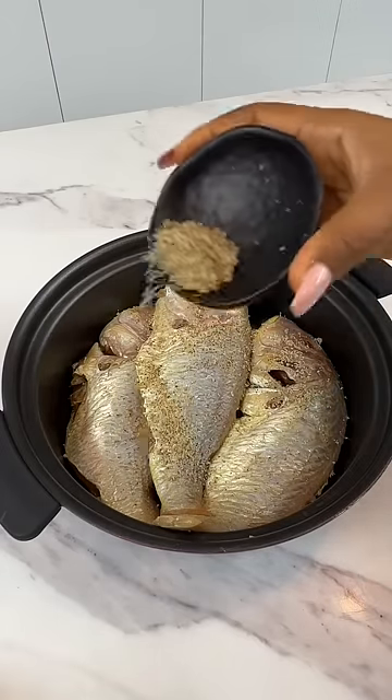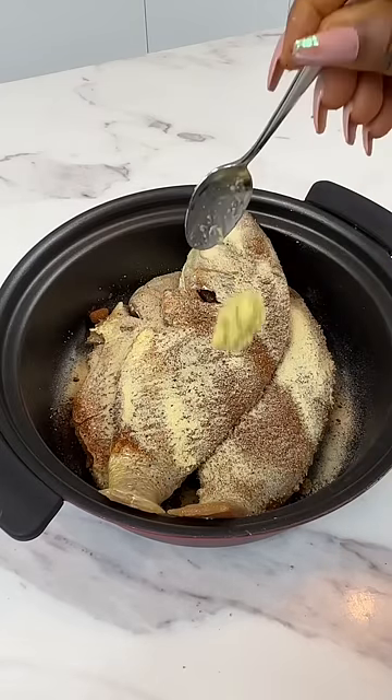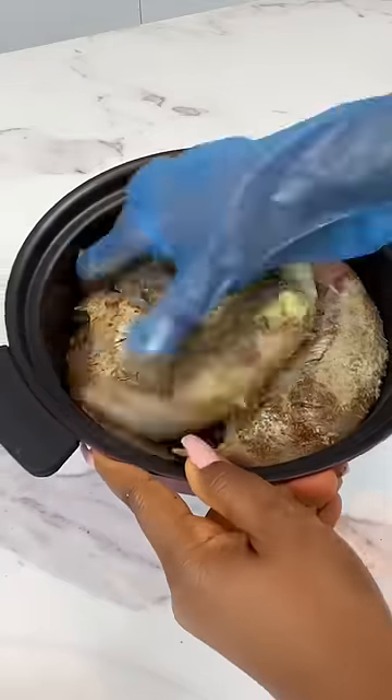Once your fish is well thawed, go ahead and season it. But do not forget to dry it first and create shallow cuts to allow the seasonings to penetrate it well.